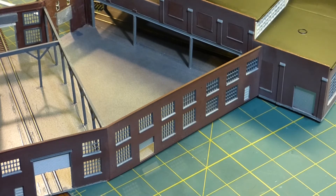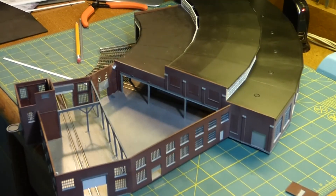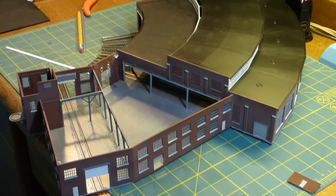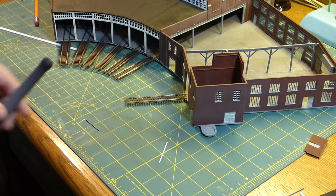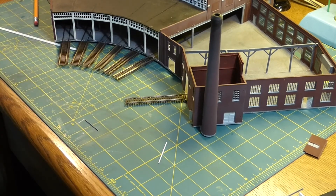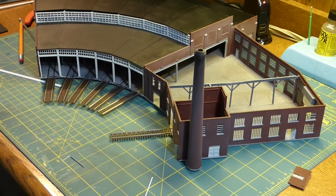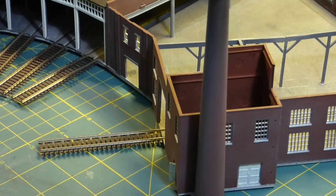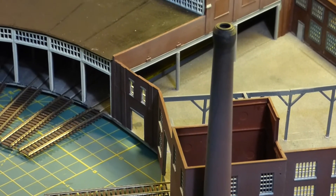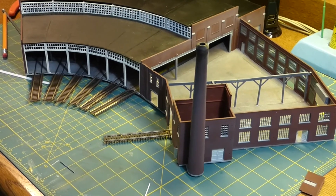So the next step in the weathering of this — I'm going to do this in the next video — I have to darken up some areas. I've already started with the smokestack that goes on the building right here. Here's the smokestack, and I've already started weathering and darkening that up. I have to do some of that with the rest of the building. I weathered the brick and then darkened up the top. Now that dark on the top, we have to carry that over to some more areas in the rest of the building.